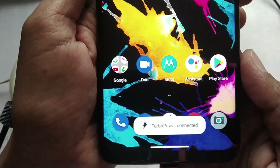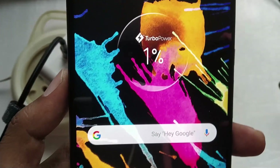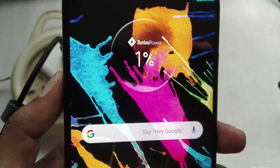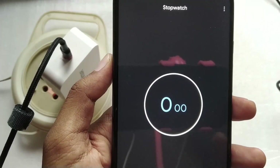Again it says 'Turbo Power Connected', but this time it said turbo power fairly quickly. On top you can see it shows 'Turbo Power'. The phone is still at one percent — let's start a timer and see how long the phone takes to charge.